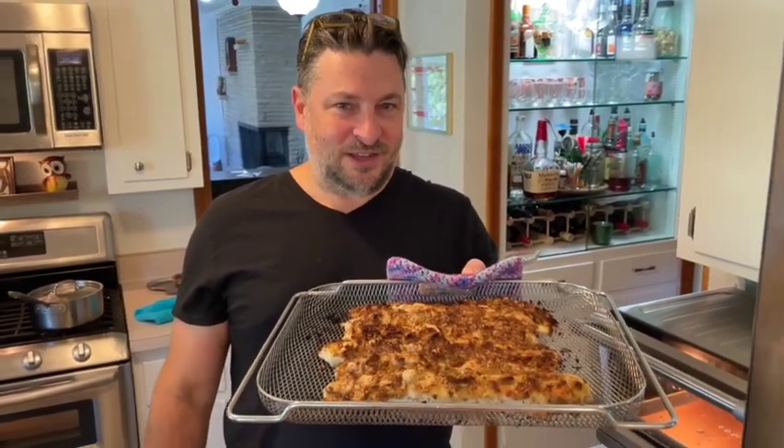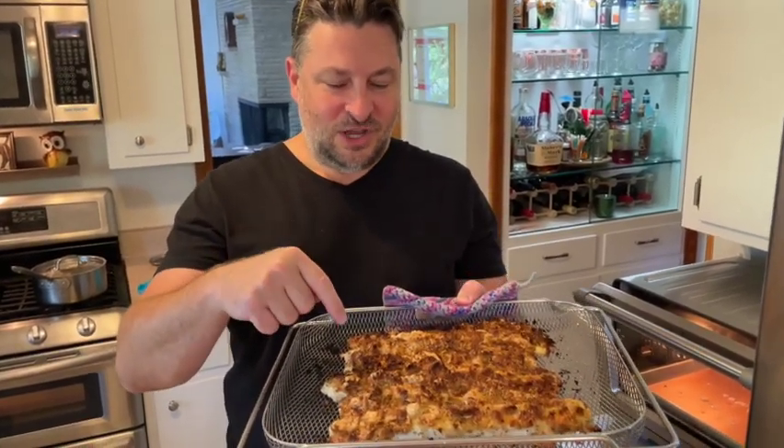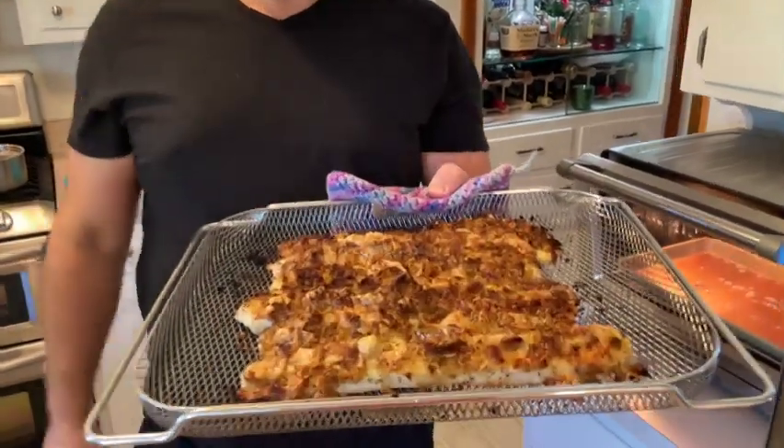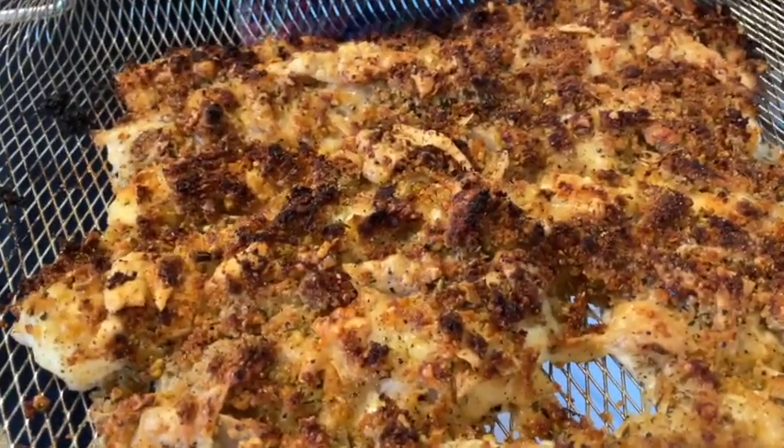Welcome to Twin Cities Adventures. We're continuing our Breville Smart Oven Air Fryer playlist, and in today's video we're going to air fry parmesan and pistachio crusted walleye. Look at how delicious that looks — it looks so good!